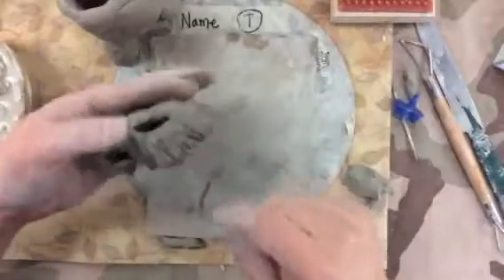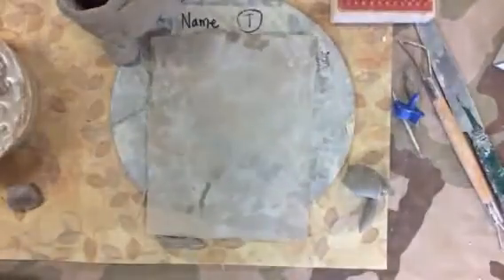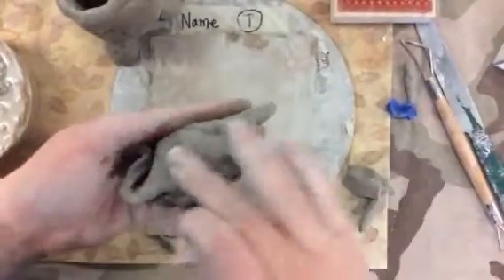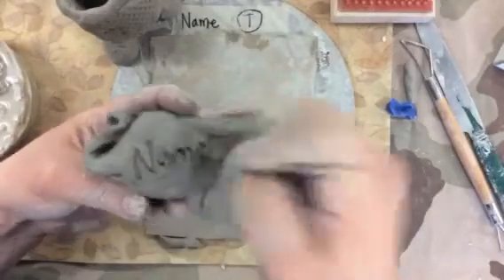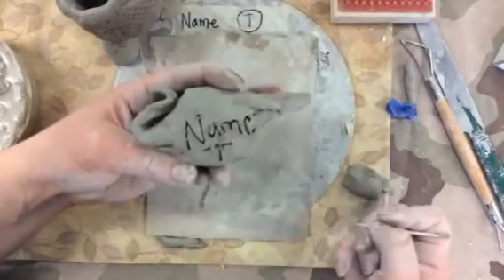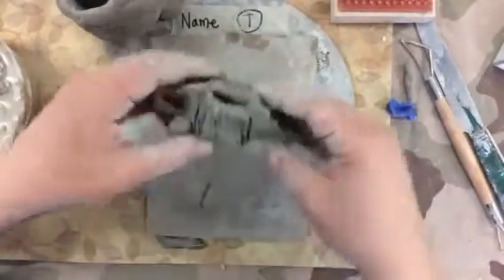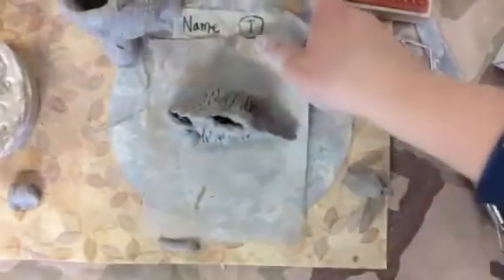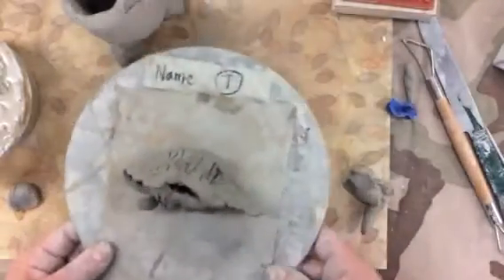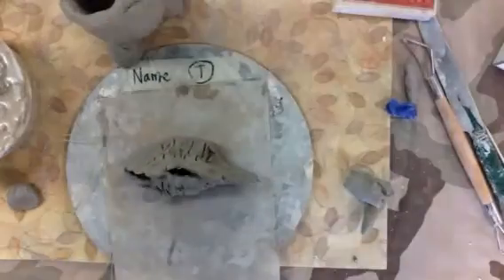This guy isn't done — I just wanted to show you that. The very last thing: if it doesn't happen today that's okay, but if it happens next time that would be wonderful. If you're able to write your own name on the bottom in your best handwriting and your teacher's initial, that would be great. If you can't, I will help you. We will put them back on the plate, slide them into a plastic baggie, and bring them over to the drying cart with your teacher's name on it. So that's all you need to know for today.